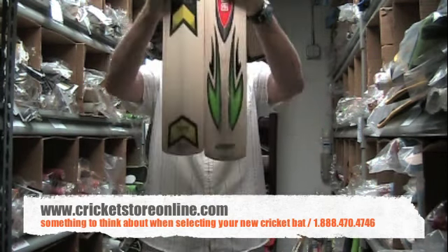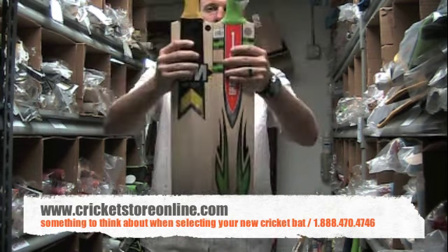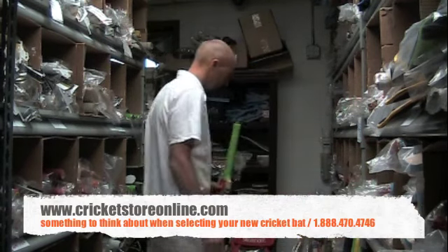Looking at this particular GM bat, you can actually see the bottom of the bats are a different size as well. So it's going to depend very much on picking up the bat and seeing what you actually want and what feels best.